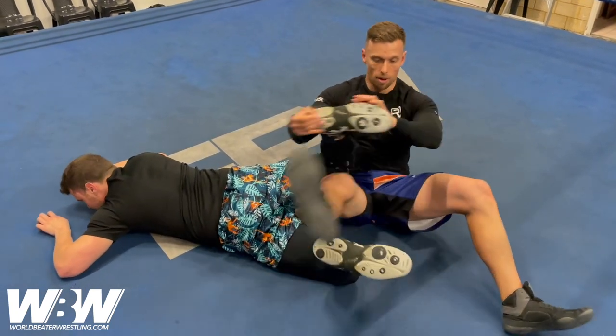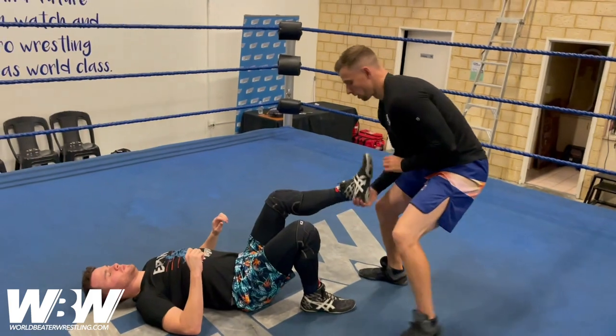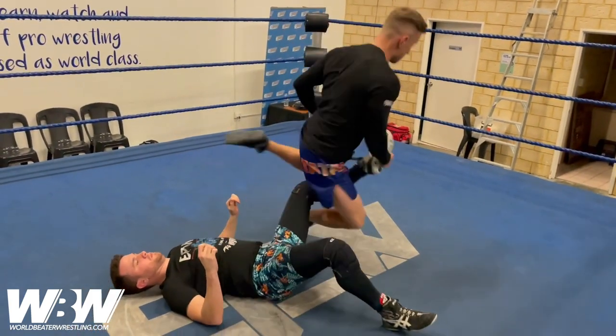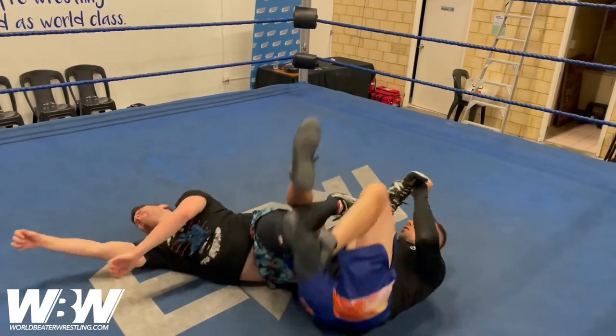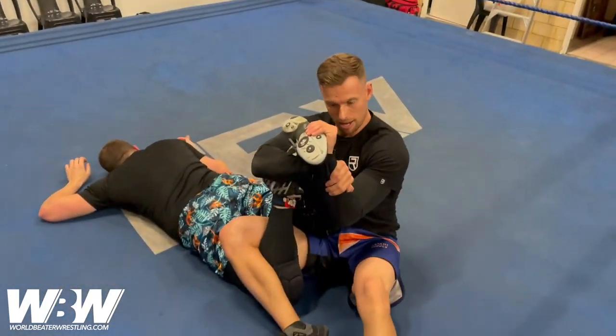So from the top: you're going to come around, here, tuck under, grab both toes, roll through, transition to the ankle.